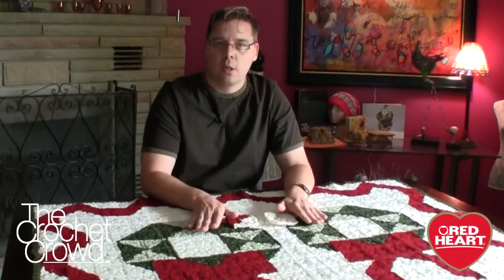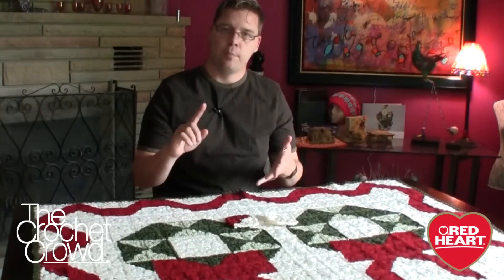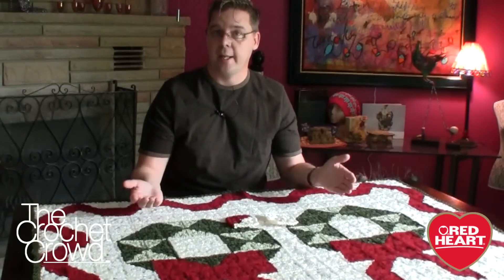The whole gist of this particular afghan is that you're looking at it from a graph perspective. Just think of it as graph paper — you've got the horizontal and the vertical lines. You can use the same concept to put in your own names. Maybe you like the game of Tetris, maybe you've seen Mario Brothers where people have done afghans like this and they put their own shapes, but it looks very pixelated.